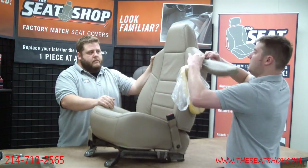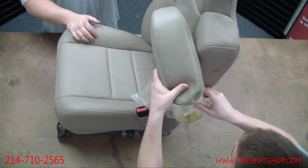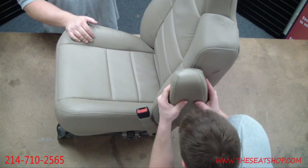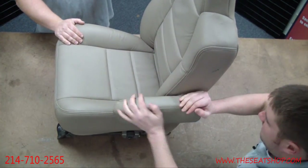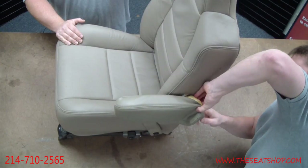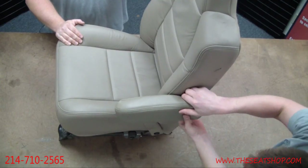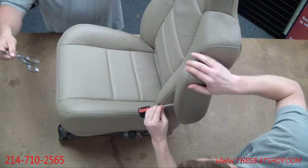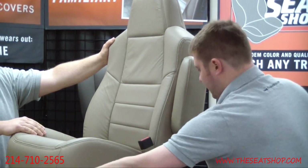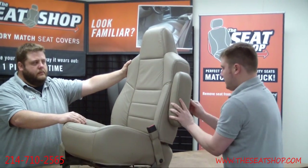With the bag cover on, go ahead and feed it on like a sock — it's going to go over the top. Work it down, then reach your fingers inside the back. It's going to be tight, so be prepared for that. Pull the elastic and stretch it around the back, then tuck it all in. As you can see, there's some excess bag sticking out — just take scissors, cut it as far as you can in there, and then push it back inside the elastic. Go ahead and straighten it up.